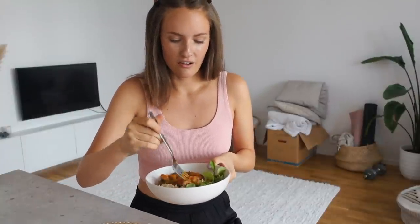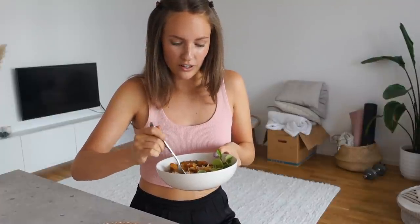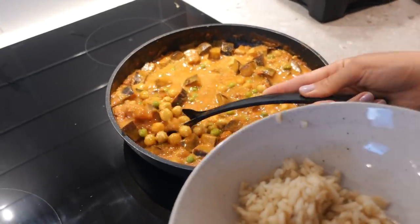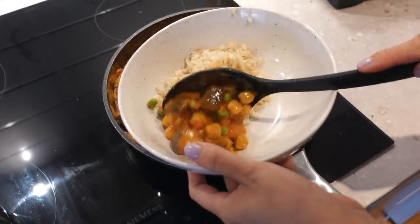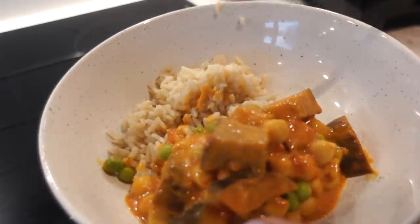We're having the leftovers from yesterday's dinner for lunch. As I've told you many times before, I almost always make sure we have leftovers for lunch that way I don't have to be in the kitchen all the time. So there are chickpeas, aubergine, coconut milk, some lemon juice, curry powder, and some green peas.